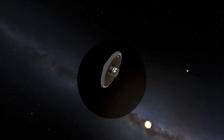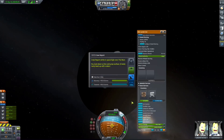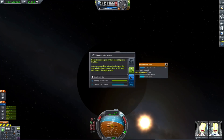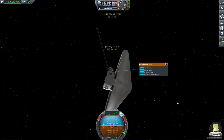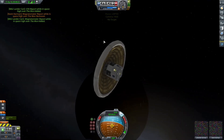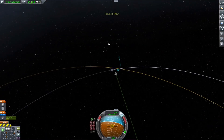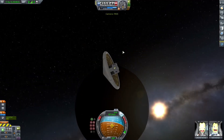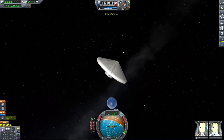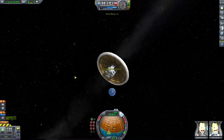We've now time-warped to the height of the Mun — let's begin science. We will first take a crew report and then open the magnetometer boom and take a reading of the magnetic field around the Mun, if there is any. Then we'll take an EVA report. Bob can go back into the spacecraft, retract the boom, and we'll coast until we get to apoapsis to deorbit. We are now setting course to our apoapsis, time-warping up, and beginning our deorbit burn to get back home.